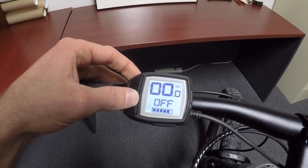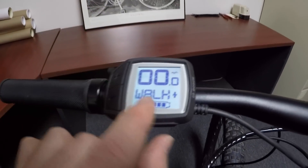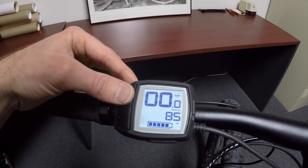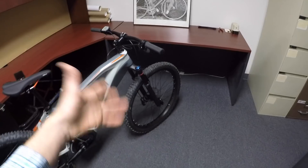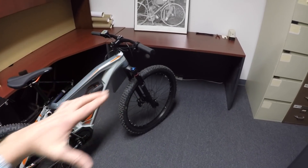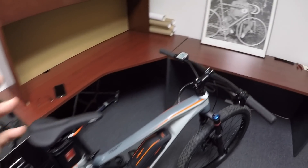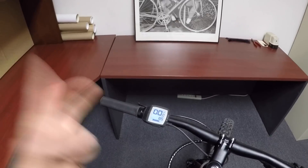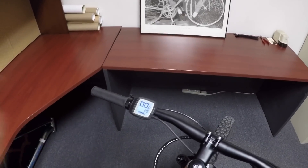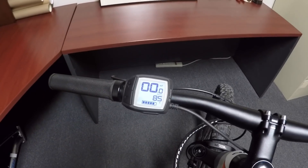Any time you're in one of the four levels of assist, you can press the walk mode button. It says 'Walk+,' which means hold the plus button, and then the motor will give you a few miles per hour of assistance. That's handy if you're in deep sand, snow, going up a hill with a friend and you don't want to push the bike, or maybe you get a flat tire. Walk mode is pretty handy. A lot of other e-bike systems have disabled it — Yamaha, Shimano, and Trek in particular has disabled it for the Bosch system — so it won't necessarily always work.